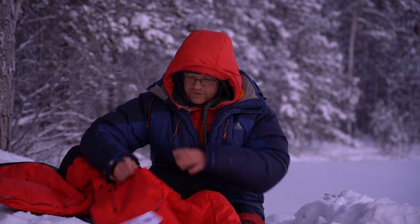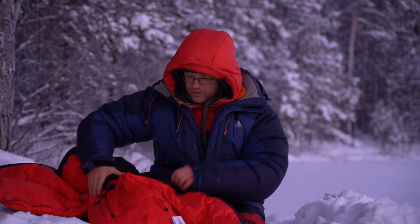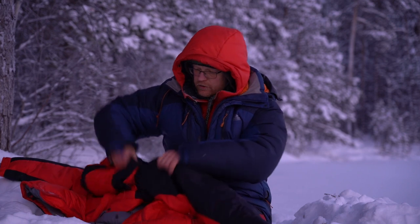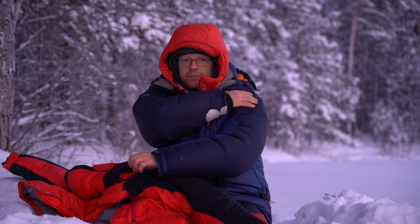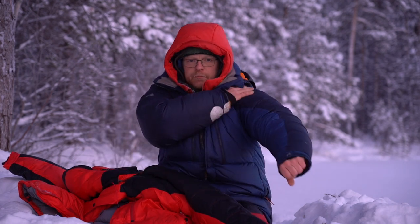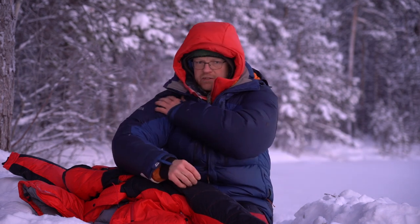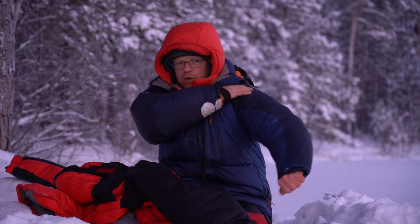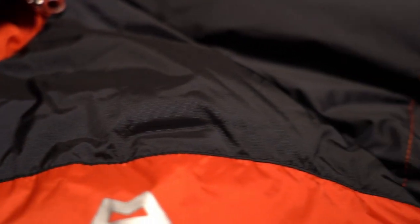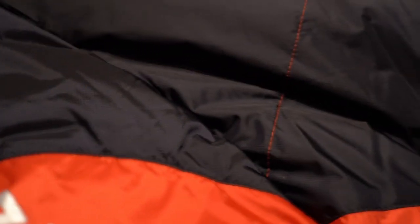The jacket has down in the arms and everywhere. Over the shoulder area, they've used a different kind of filling — a synthetic filling — because down tends to fall away from that part. I'm really happy with that because it hasn't been a problem on top of the jacket. There's also a slightly stronger fabric over the shoulder area, which I think makes the jacket last longer.